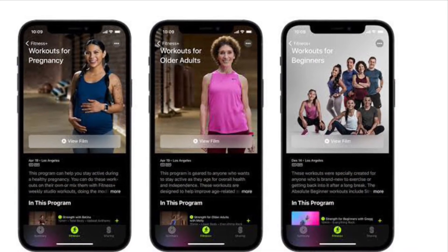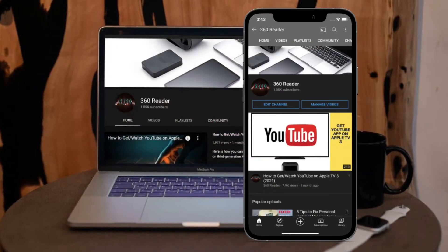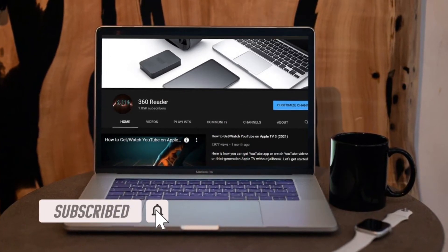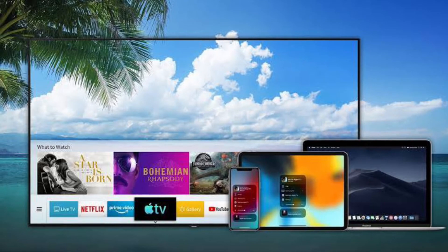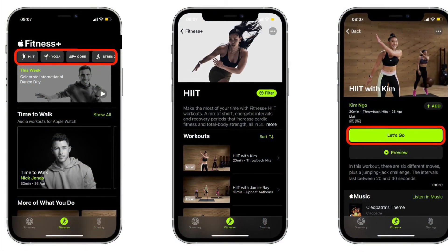That said, let me show you how it works. Before getting started, make sure you have subscribed to our YouTube channel and hit the bell icon so that you won't miss any update from 360 Radio. First off, make sure to turn on your AirPlay compatible television set and launch the Apple Fitness app on your iPhone or iPad.